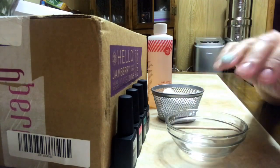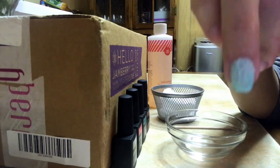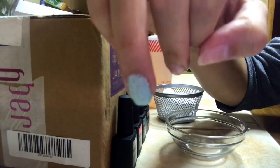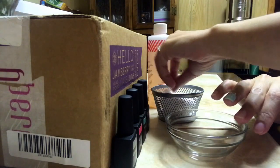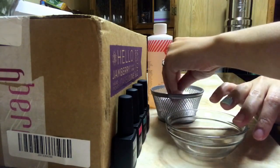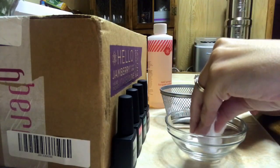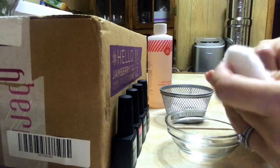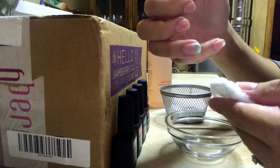Okay, so it's been two minutes. Let's see how it's doing. Look at how much has come off of the nail already. So I'm going to take a cotton round, get a little bit of the remover on it, and just remove it like this — and you'll see it comes right off.